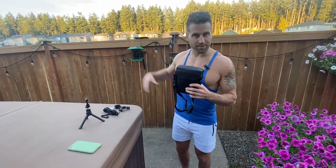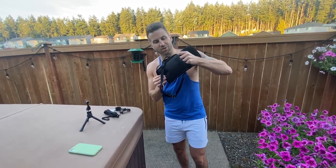Calling all hikers, outdoorsmen, hunters, travelers, anyone going to a concert or the game, bird watchers — I got a treat for you.